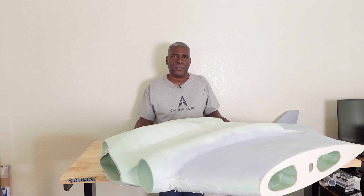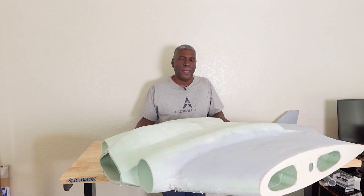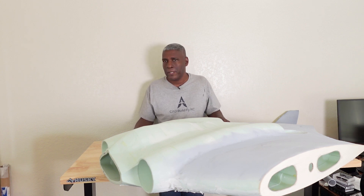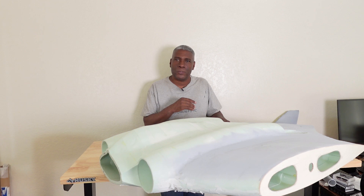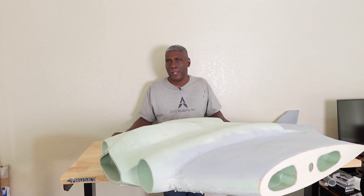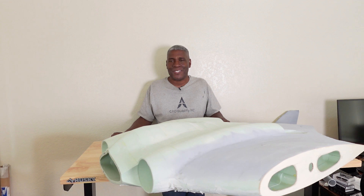That's going to do it for this video. If you're new to the channel, go ahead and hit that subscribe button and also hit that like button. I invite you to join my Facebook group and my Patreon site — both are called Cat Bill Flyer. There's a lot of information and good people over there. If you have any questions about what I'm doing on my channel, leave a message in the comments, email me, or contact me on the Facebook group or Patreon site. We'll catch you in the next one.